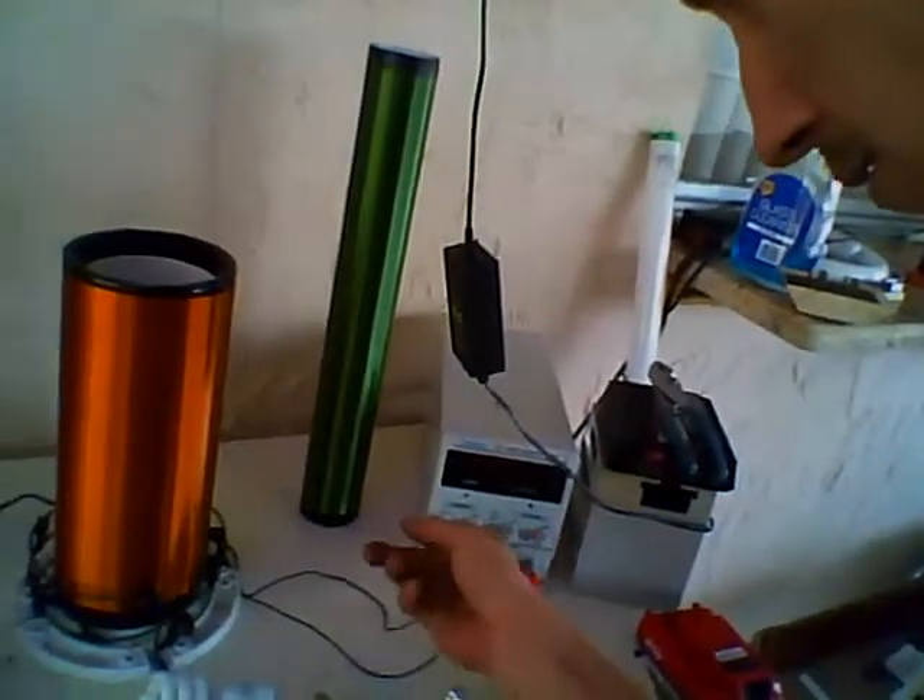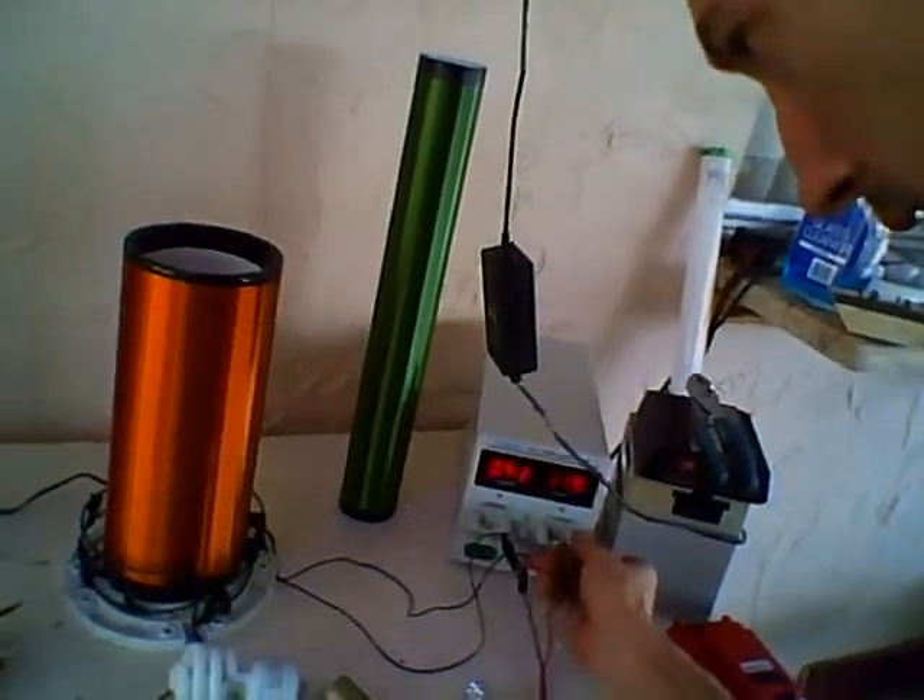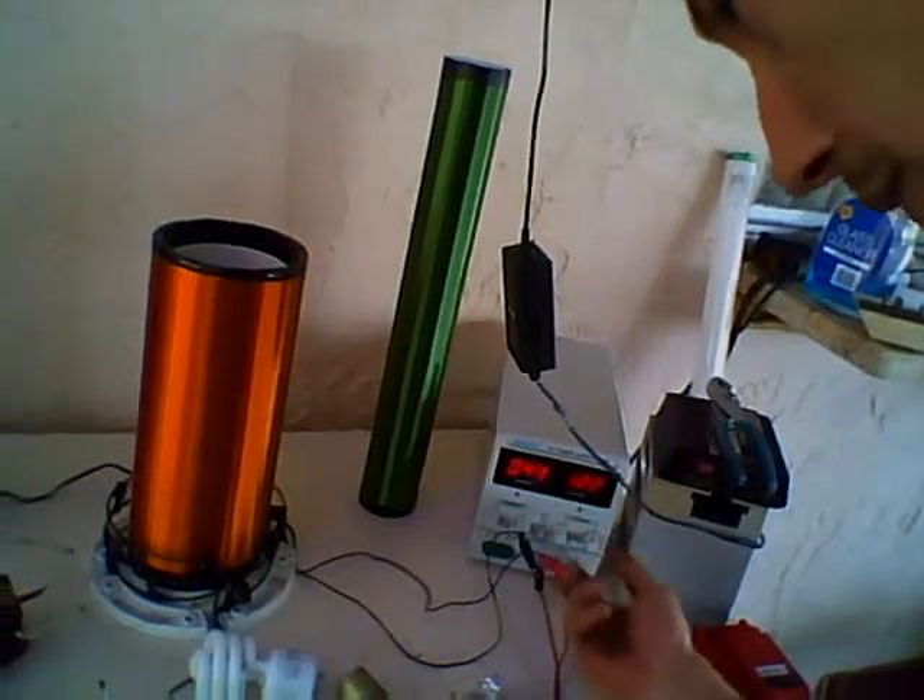Hey guys, came across something earlier when I was messing with Gerard's pump. I'm gonna turn on my power supply, put it at 11 volts, show you what I came across. We're at 12 volts — whatever, big difference. So 12 volts, here's Gerard's pump.